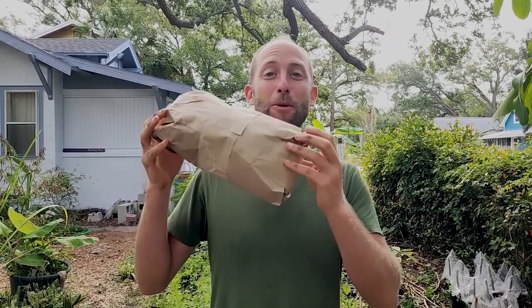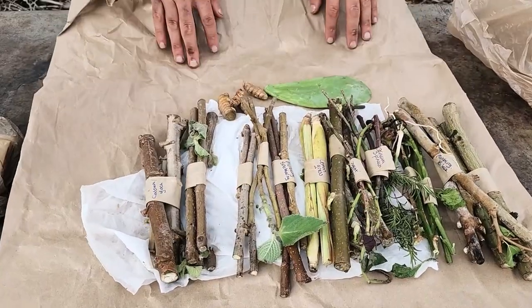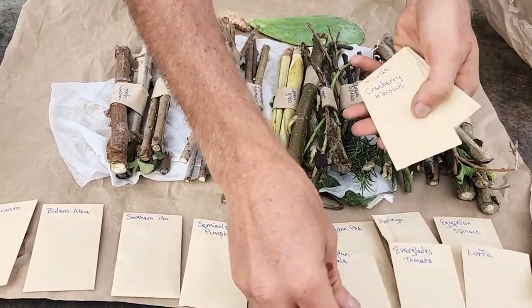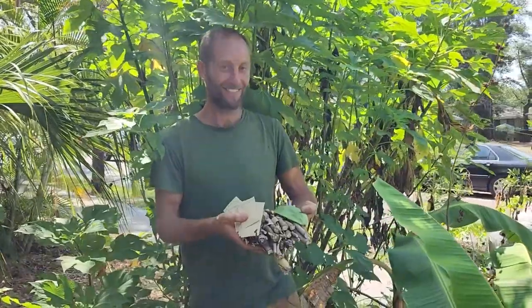I am elated to share with you the Food Forest Starter Bundle. In this one package, this one bundle, you have what you need to start the foundation of a food forest. Now that is some serious power in your hands.